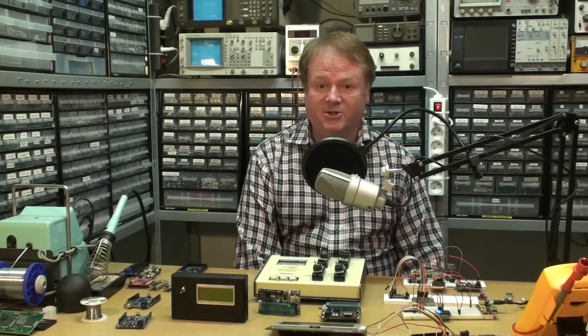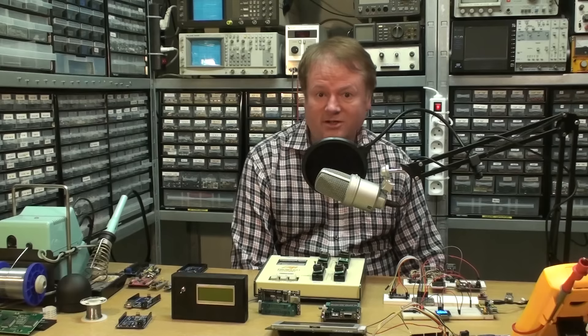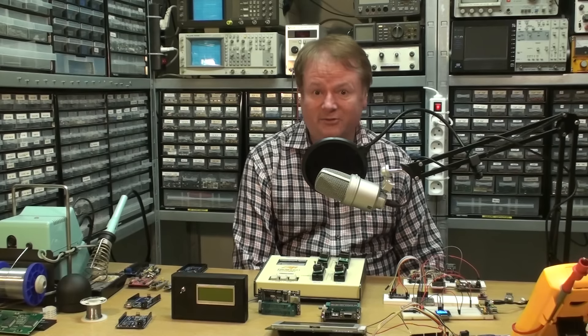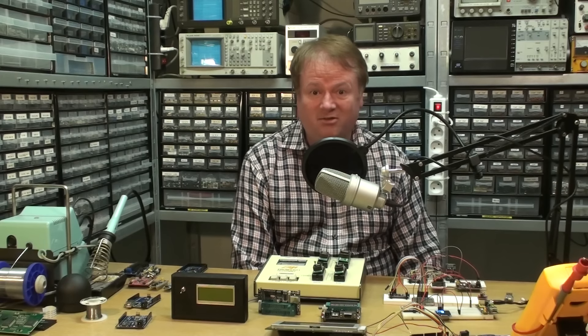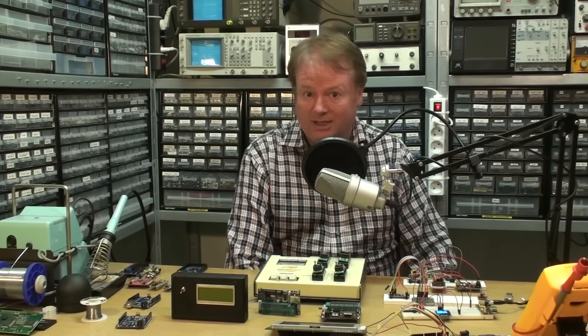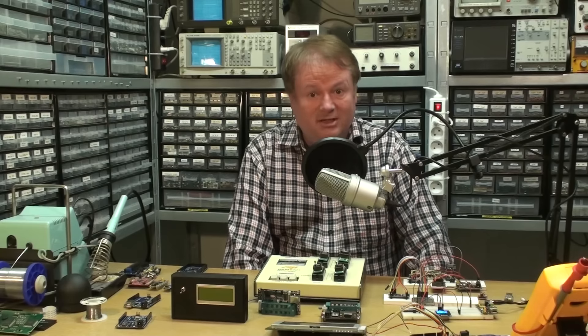Hi, and welcome to the electronics show this time. It's been a long time, but I had a lot of stuff to do. I got a new internet line — fiber connection — and with the old connection it took like three to four hours to upload videos with just one megabit line. I have a 100 megabit line up and down now, so making videos should be a little bit faster and more efficient.